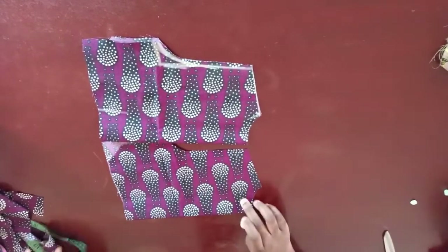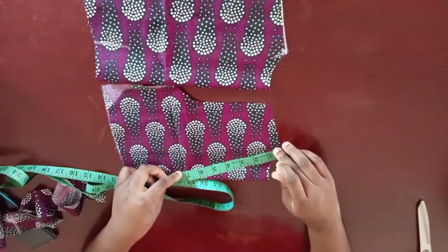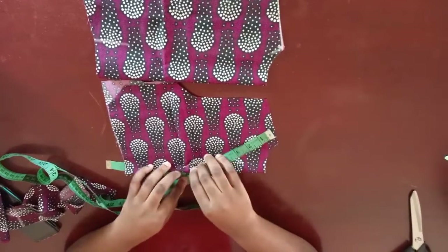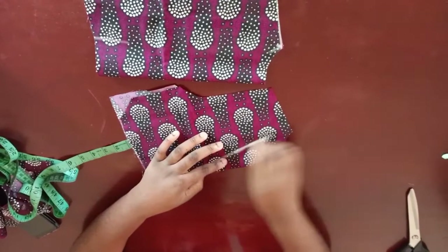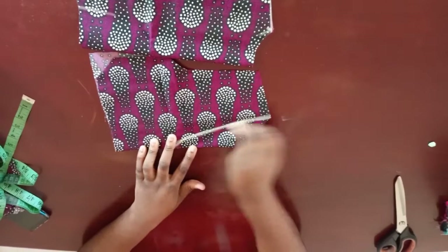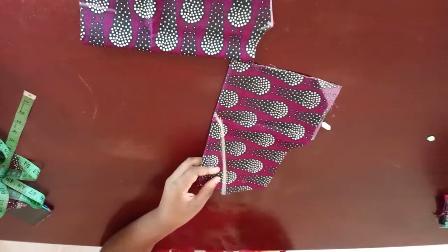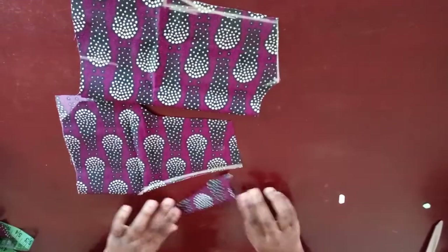What you're going to do is determine the V-neck depth. Let's say this is the front neckline — you're going to determine how deep you want it to be. Maybe about seven inches, but on someone that V-neck will be too small, so you might want about eight, nine, or ten inches — that's how deep you might want the V to go. So this is your V-neckline, and now you're going to go ahead and cut it out.